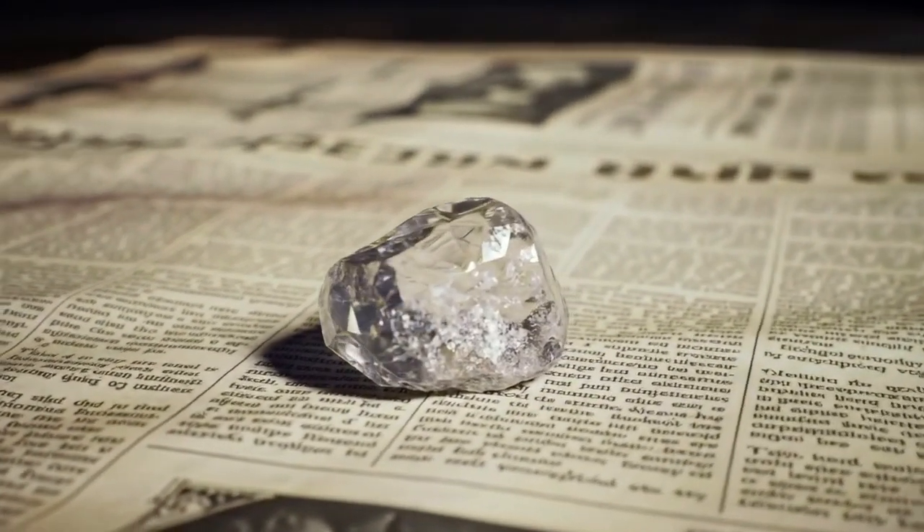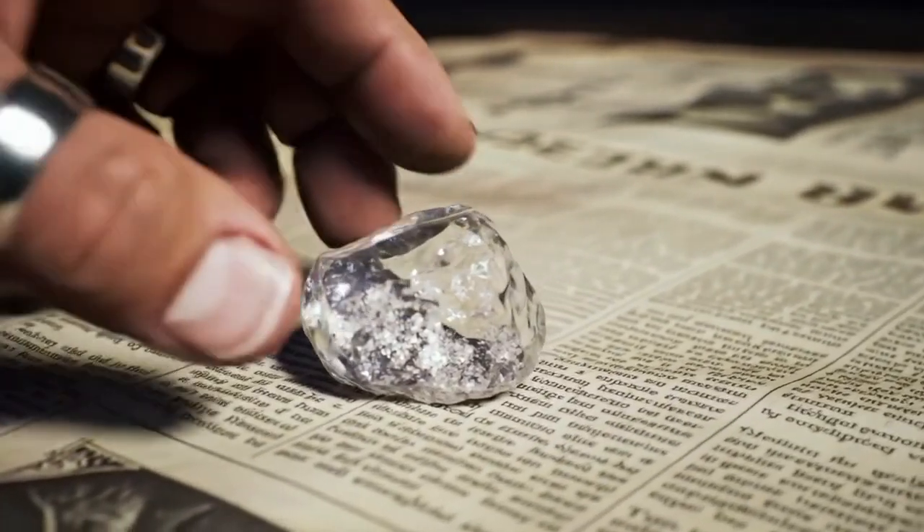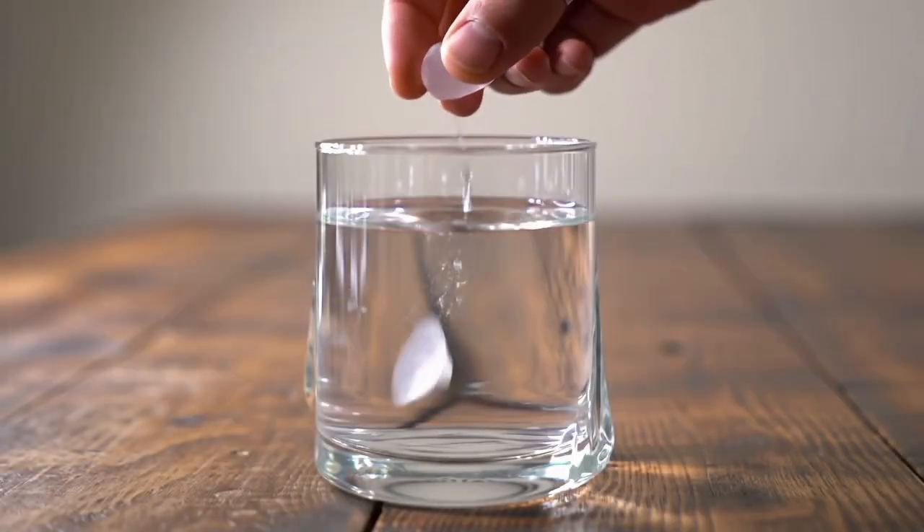Water test. Drop the stone into a glass of water. A real diamond has high density and will sink quickly, while many fake stones float or sink slowly.